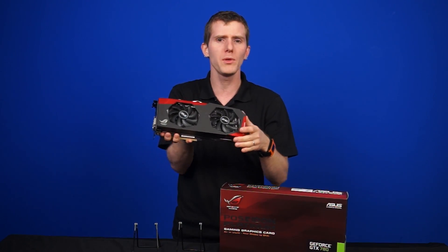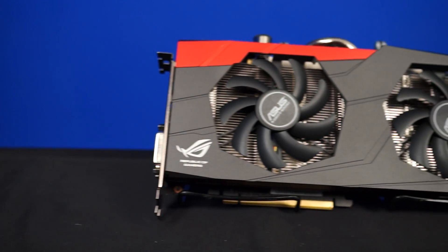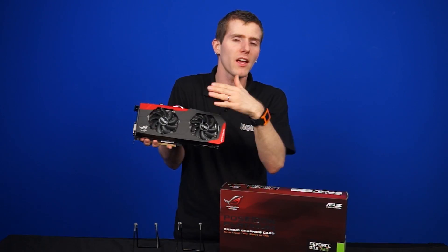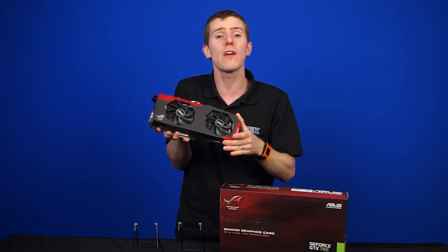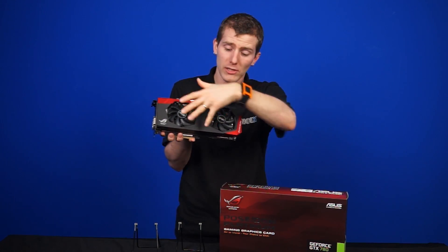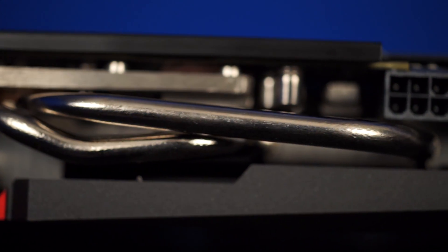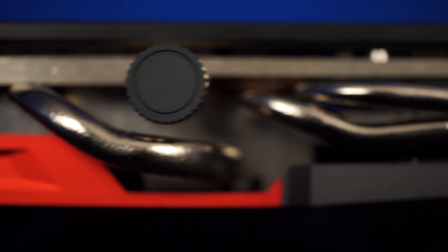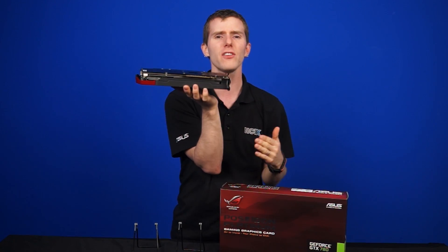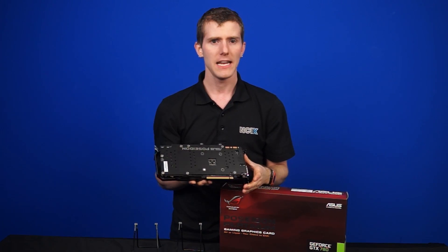Looking head-on from the top, you'll see two standard dustproof fans — they have dust-prevention features to keep dust from getting inside and wearing out the bearings. There's a shroud reminiscent of a DirectCU2-type cooler, though Asus actually calls this the DirectCU2O. Underneath that, we've got three copper heat pipes, one of which is a large one connected to a full-length array of cooling fins that cover the entire length of the card.